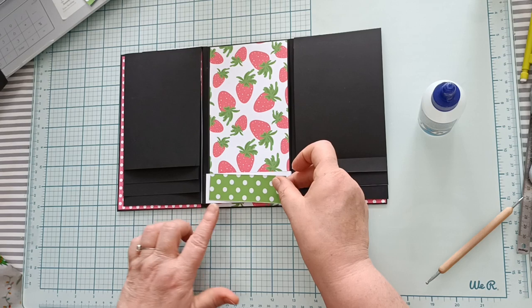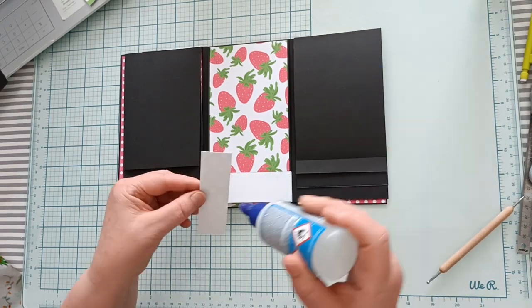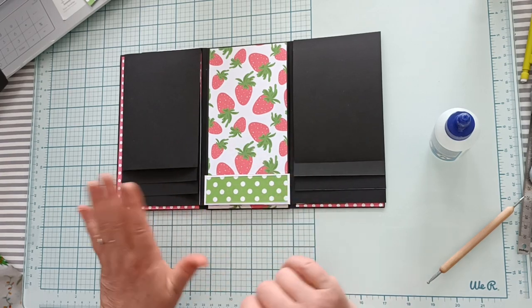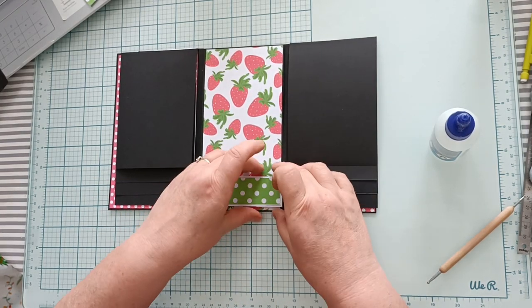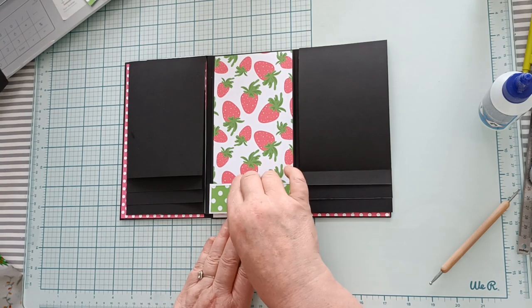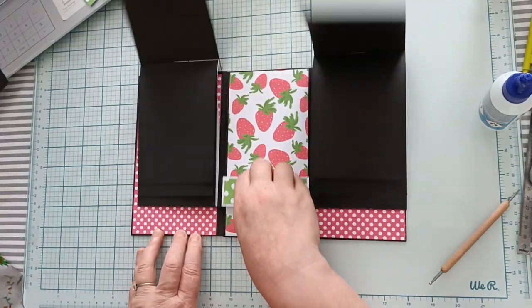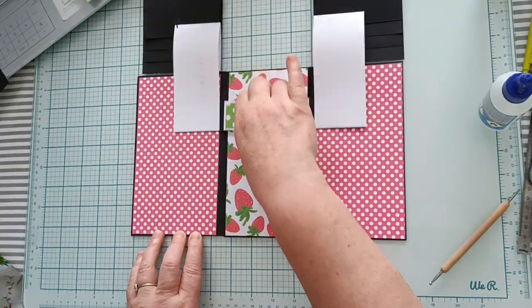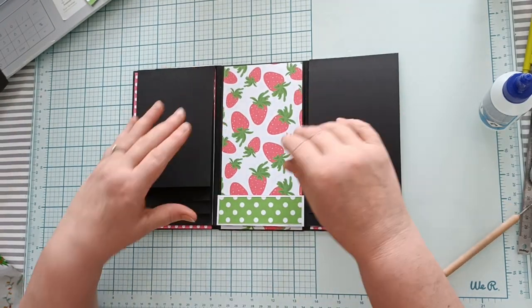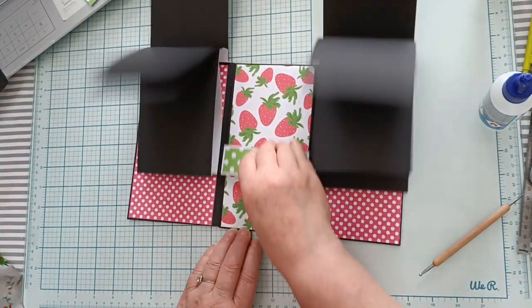Lorsque c'est bien collé, vous allez pouvoir mettre votre papier déco. Avant de faire fonctionner votre mécanisme, attendez que la patte soit bien sèche. Ensuite, vous pouvez essayer votre mécanisme. Normalement, si vous avez bien suivi toutes les étapes, il n'y a pas de problème, ça doit fonctionner. Au niveau de la solidité, du fait que nous avons renforcé la bande du dessous, normalement vous n'aurez aucun problème dans le temps.